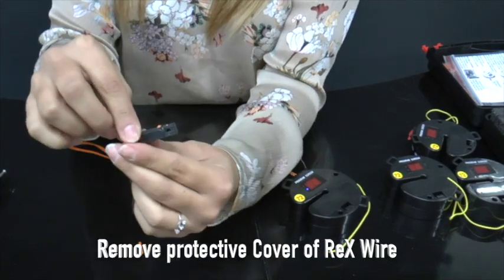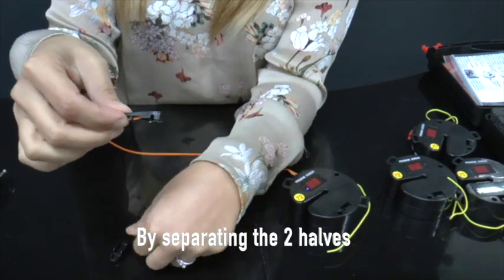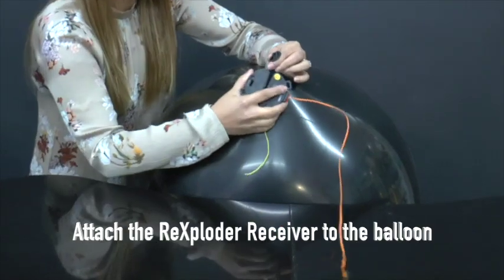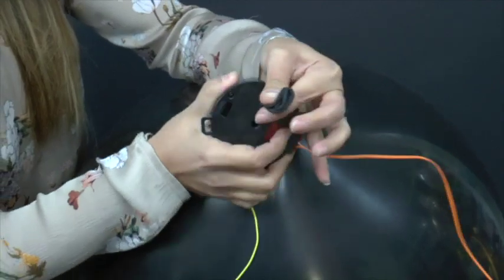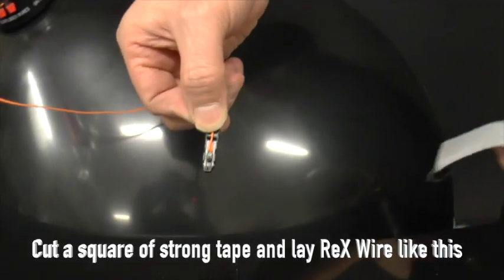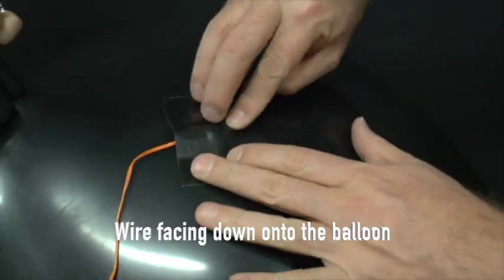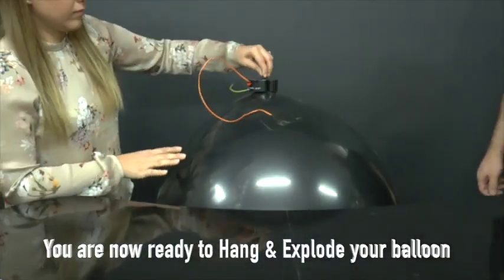This is the other end of the Rex wire. Remove the protective cover by separating the two halves. This tiny bit of tungsten wire is what explodes the balloons. Attach the Rexploder receiver to your balloon — simply pull up the neck of the balloon and stretch it through the opening. Cut a square of strong gaffer tape or cloth tape and stick it directly onto the balloon with the wire touching the balloon. We're now ready to hang and explode the balloon.